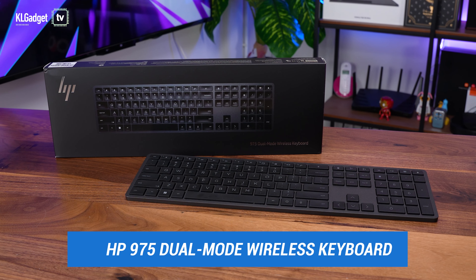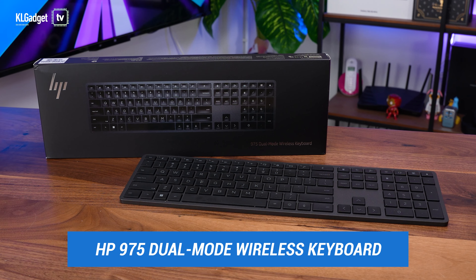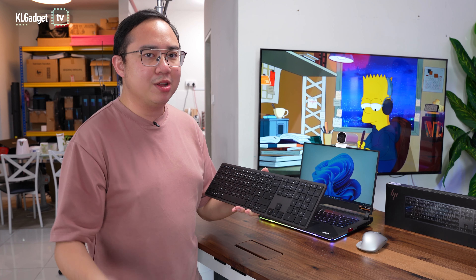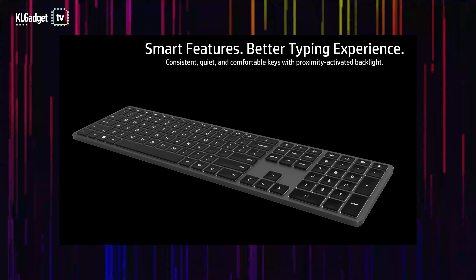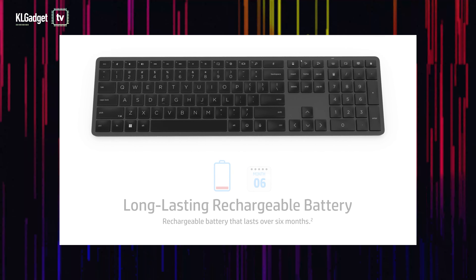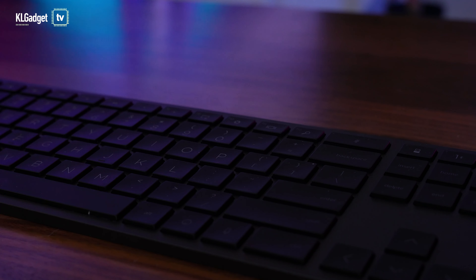Let's start off with the HP 975 wireless keyboard. One of the main issues with my current wireless gaming mechanical keyboard is that it can be very bulky on my table, despite offering a really good typing experience, and it has a really short battery life of up to two weeks. The HP 975 wireless keyboard has a battery life of up to six months on a single charge, and that is of course without the backlighting on.